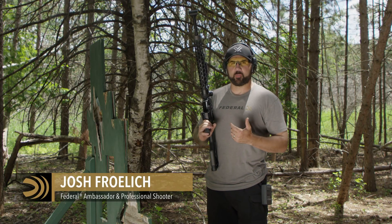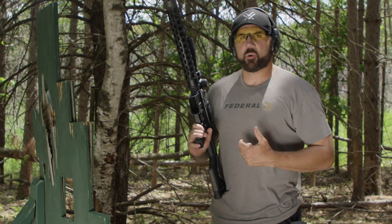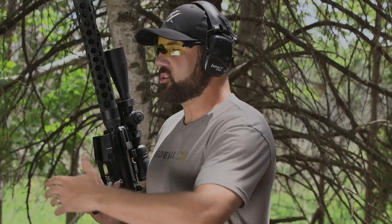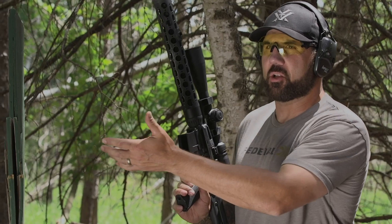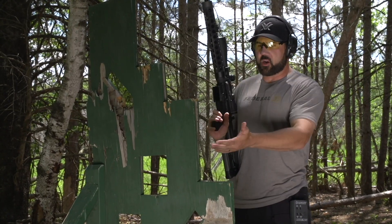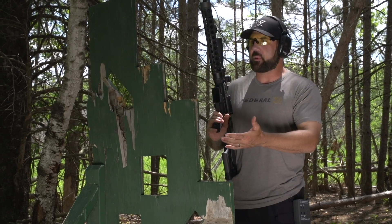Today we're going to be working on building rifle positions. The first position we're going to be working on is this standing supported position. Picture this as a potential tree branch sticking out of a tree, or in a competition shooting environment we might actually be shooting off of this VTAC barricade.